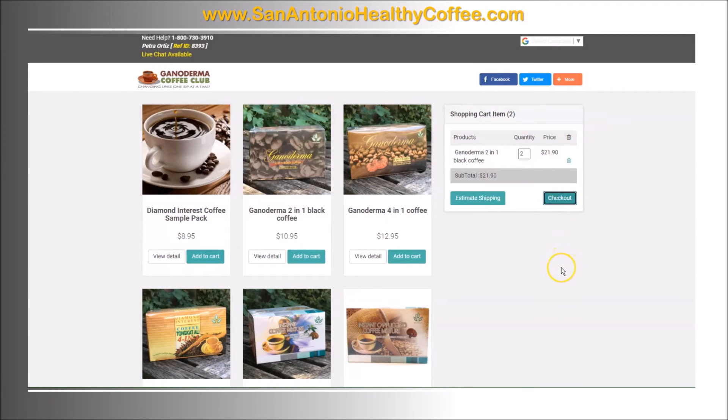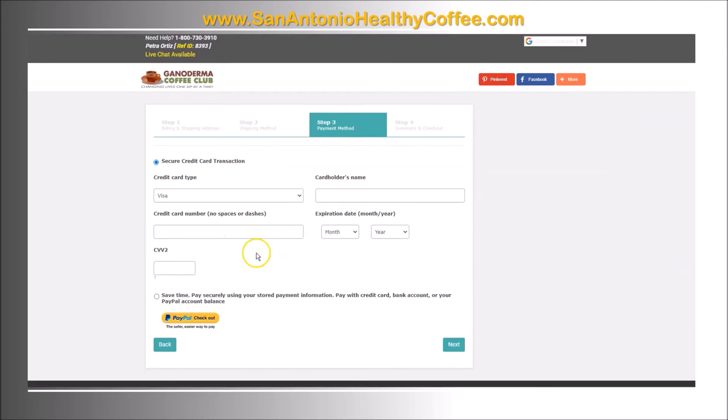Then you click on checkout, enter your name and address, and then you go to the payment page. You can pay by credit card or PayPal, then you click next.